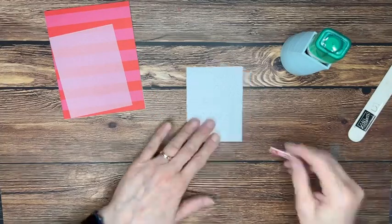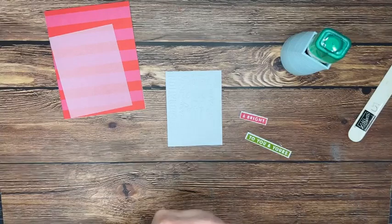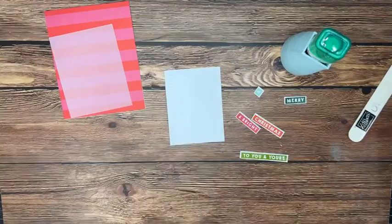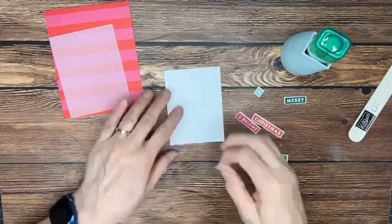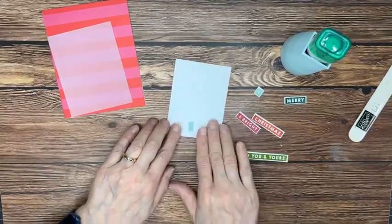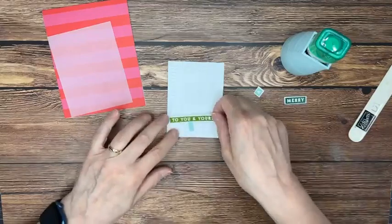Dale has already done our stamping and cut the pieces out, so we've got lots of different sayings here that we're going to piece together to make the tree. At the very bottom we've got our tree trunk — we went with a little piece of Pool Party card stock. I'm trying to think if we want to go all the way to the bottom — I think that's better, just using my fingers to measure. It's a wonky tree! It is a wonky tree. So cute.